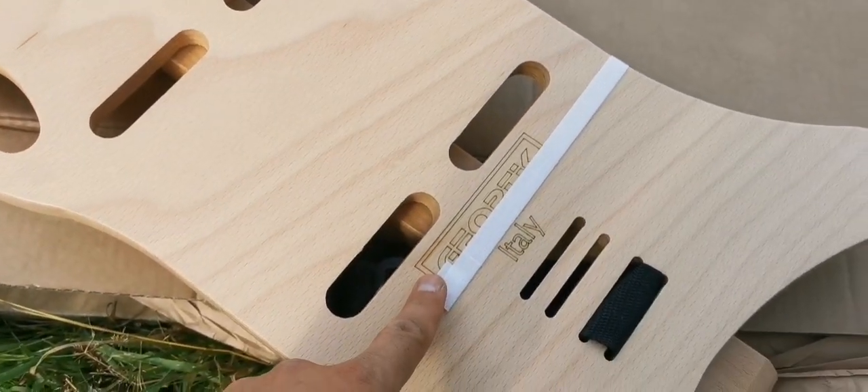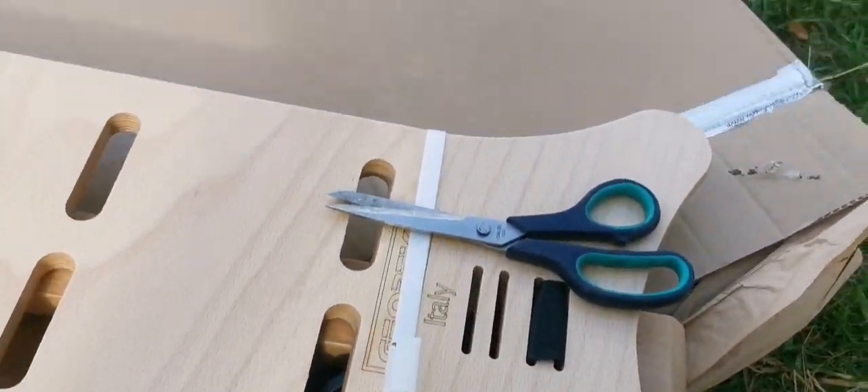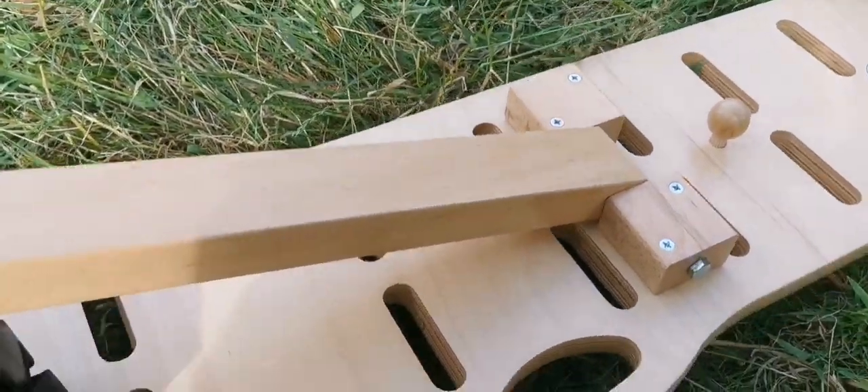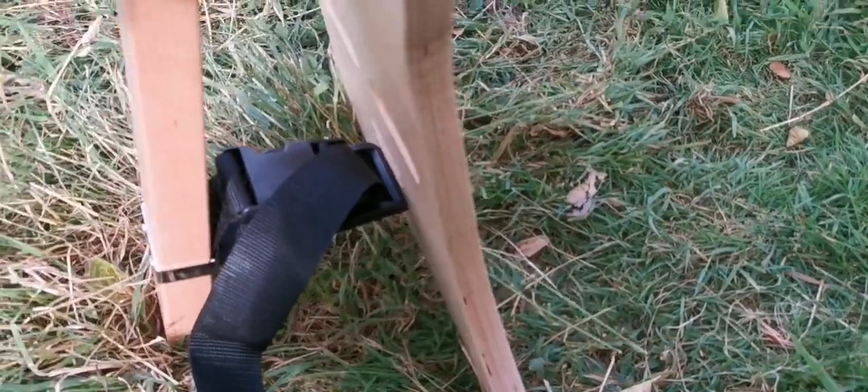Let's just cut the strap and see what is inside and set it up. I've now cut the strap and the packaging away. It should be a seat somewhere — let me just find it. This is the way it looks.